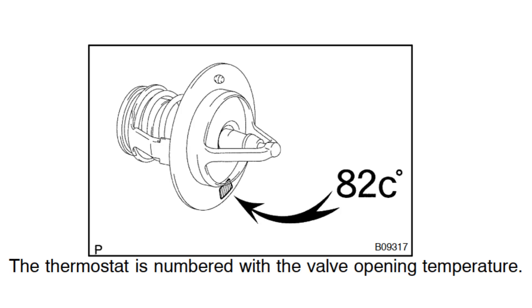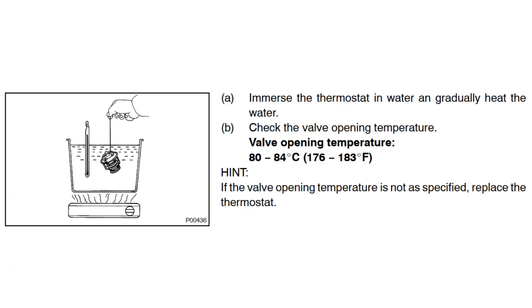Let's check the thermostat valve opening temperature. According to the Toyota manual, the thermostat is numbered with the valve opening temperature of 82 degrees Celsius. To check the thermostat, immerse it in water and gradually heat the water. Check the valve opening temperature — it must be between 80 and 84 degrees Celsius. If the valve opening temperature is not as specified, replace the thermostat.